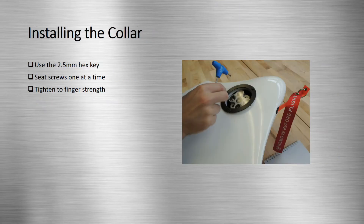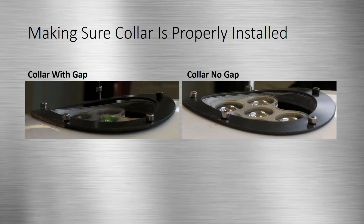While supporting the sensor with one hand, use the 2.5 millimeter hex key to seat each screw one at a time. Once all screws have been seated, proceed to tighten them until secure. To make sure that the collar is properly installed, ensure that there are no gaps between the collar and the fuselage. If gaps exist, then there are screws that need to be further tightened.